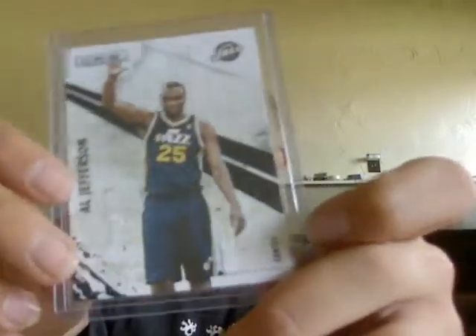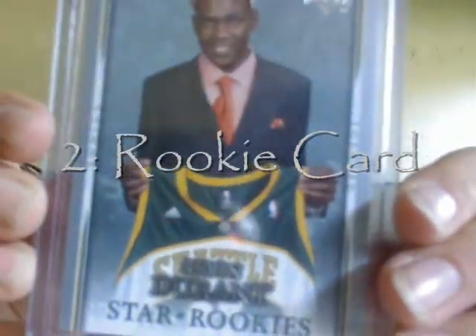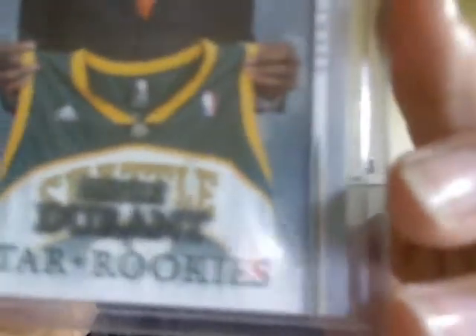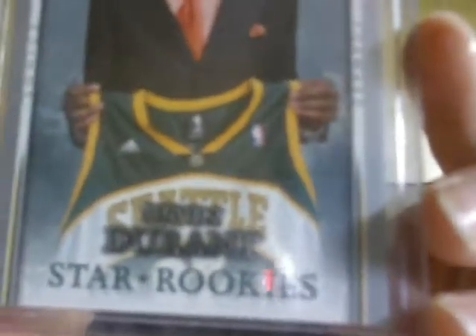Base cards are worth the least out of all the types of cards. Next, you'll get rookie cards. Some people also consider them base cards but we personally don't. Usually they'll say something like "star rookies" or "rookie card" on the front to signify that it is a rookie card. Sometimes you'll have to look on the back to see if it says their college team.